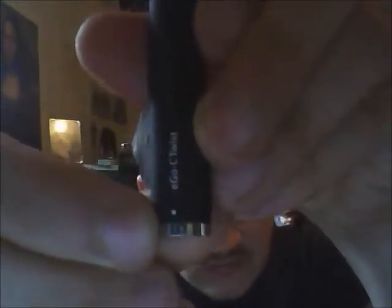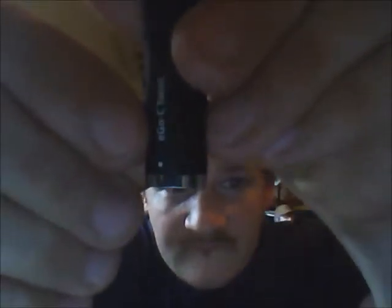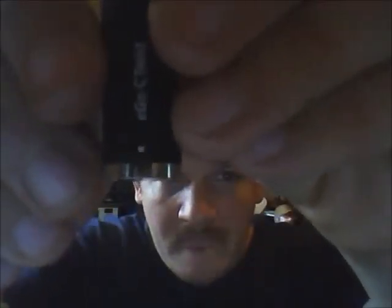This one is a variable voltage battery. You twist a little knob down here at the bottom — there's a little dot right there. You can read it: you've got 3.2, and you can crank it all the way up to 4.8 volts, or go in the middle at 4.0. Each line is 0.2 volts.